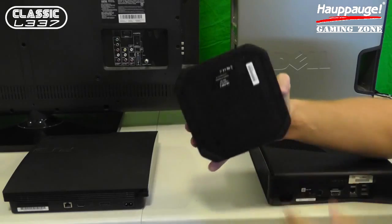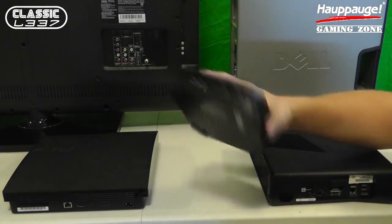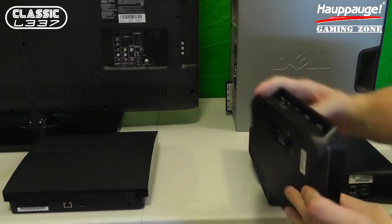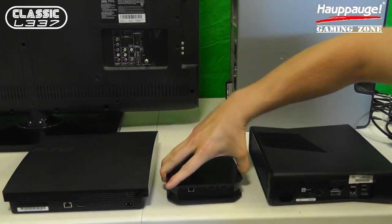The HAPOG HD PVR2 has a lot of great features, which you can see in my full review, which will be coming soon. But it's important that we know how to hook the device up properly.